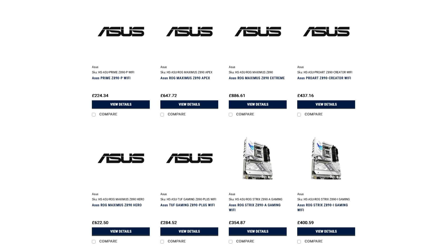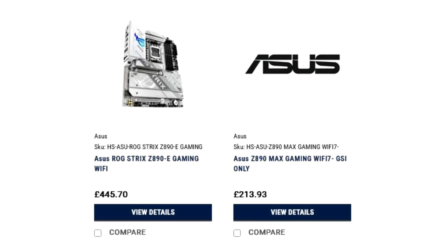Here is the complete list of motherboards along with their pricing: ROG Maximus Z890 Extreme at $1,111.87; ROG Maximus Z890 Apex at $812.29; ROG Maximus Z890 Hero at $780.66; ROG Strix Z890 eGaming Wi-Fi at $558.94; ProArt Z890 Creator Wi-Fi at $548.23; ROG Strix Z890 iGaming Wi-Fi at $502.37; ROG Strix Z890 eGaming Wi-Fi at $445.04; TUF Gaming Z890 Plus Wi-Fi at $356.81; Prime Z890-P Wi-Fi at $281.34.